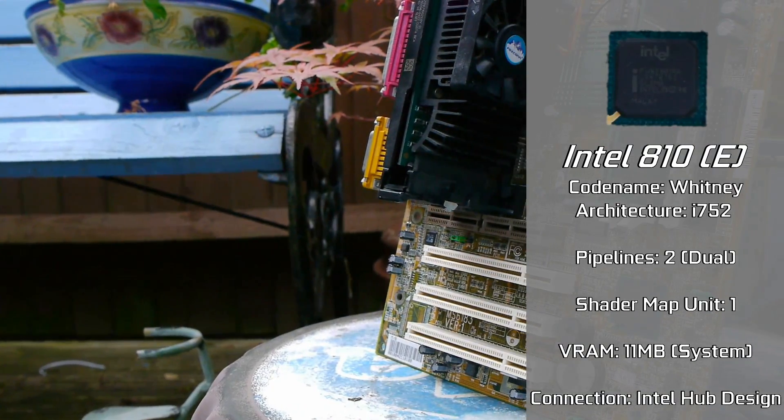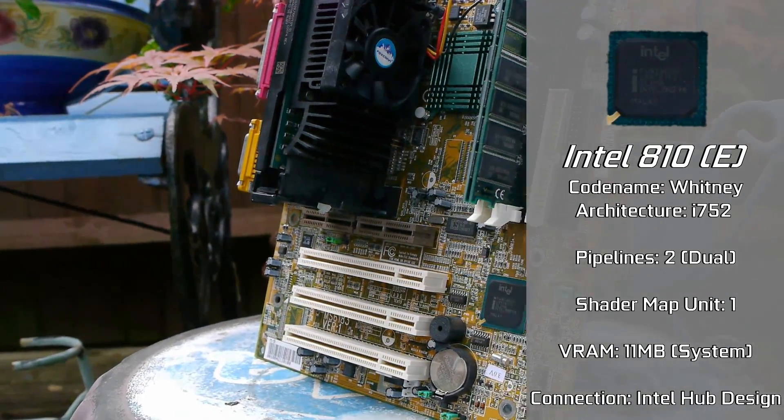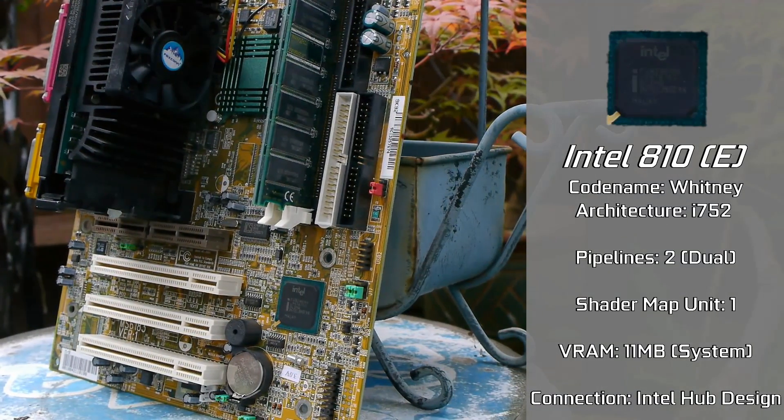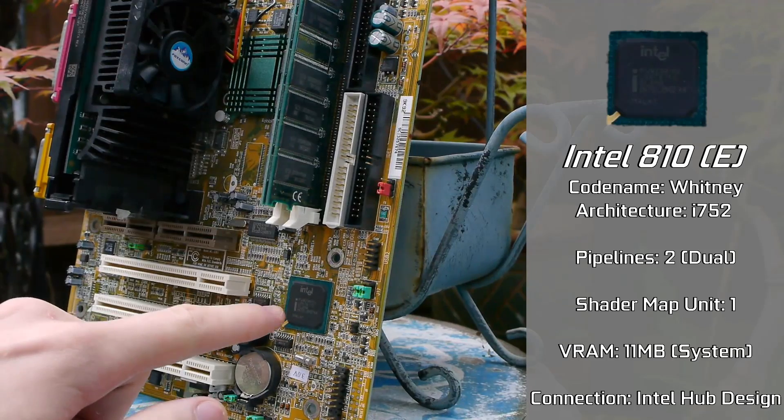Of course, it can function at 66 or 100 MHz regardless of FSB communication speeds, because it used a unique Intel hub design — a point that I'll cover in more detail later on in the video.